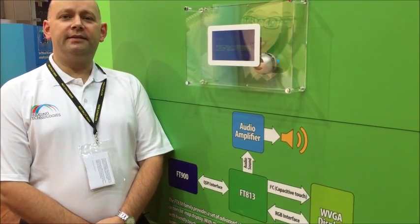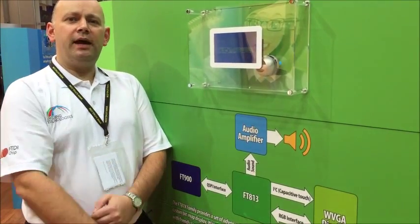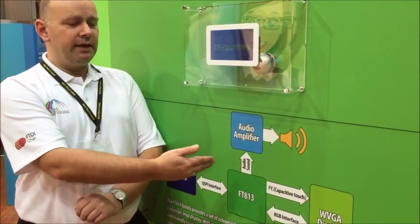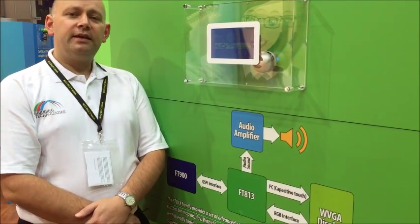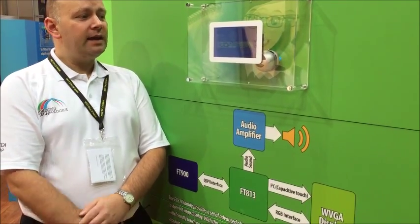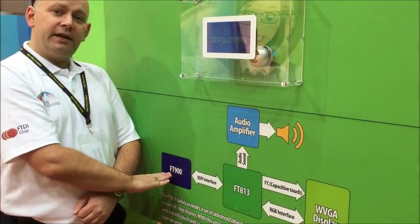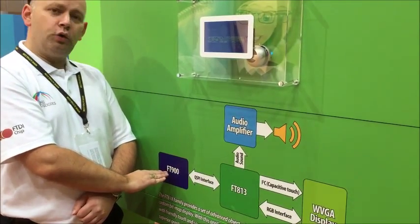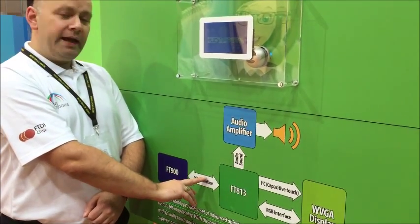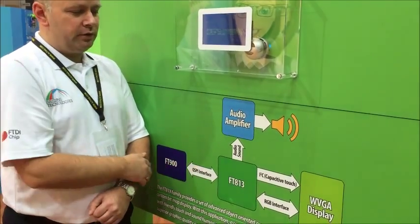Welcome to the FTDI stand at Embedded World 2015. On this demonstration platform, we have our new EVE II technology, the FT81X series. This extends the EVE family to support 7-inch displays. In this particular demonstration, we have an FT900, FTDI's very own 32-bit processor, talking over quad SPI to create display lists within the FT813.